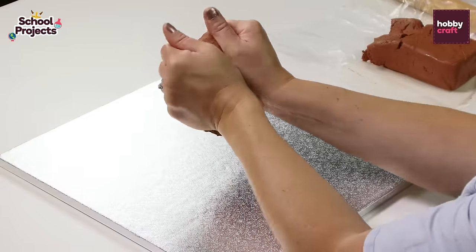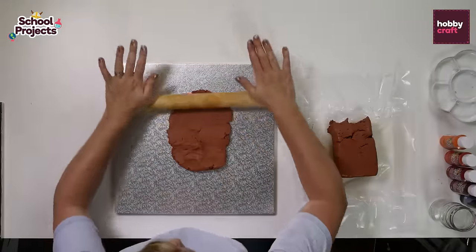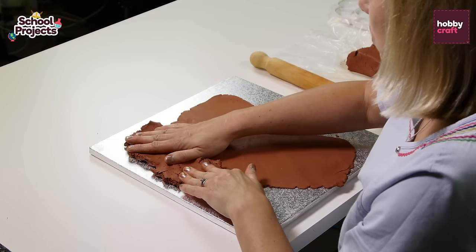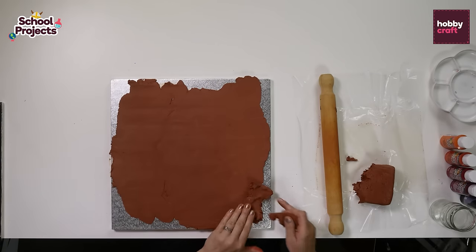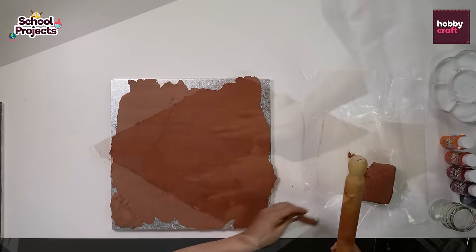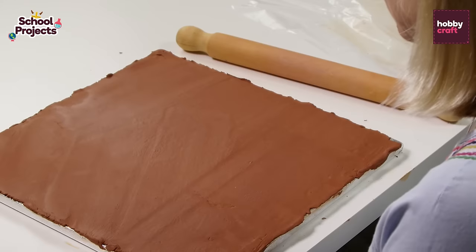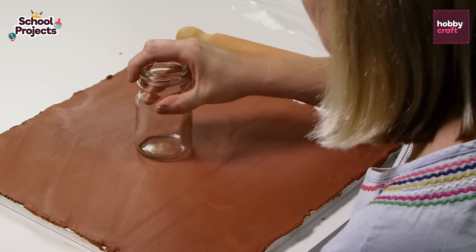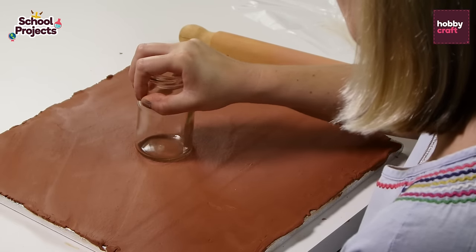First we need to take a small piece of air drying clay and mould it into a flattish shape and then start rolling it out onto the cake board. Roll out the clay completely covering the cake board and then take your jam jar and place it in the middle of the clay covered board and just wiggle and press it in place.